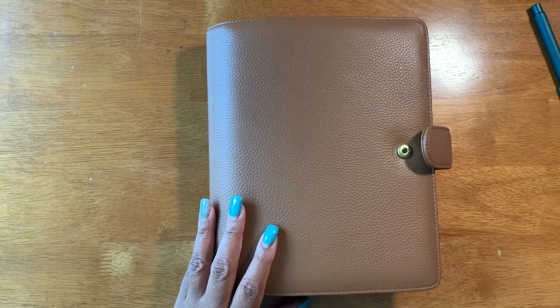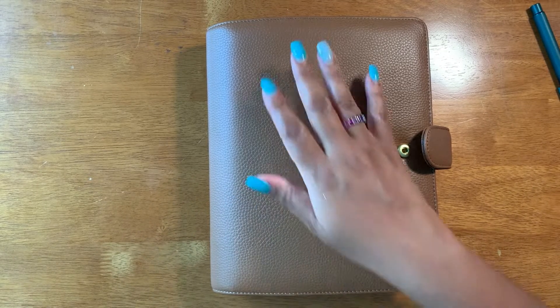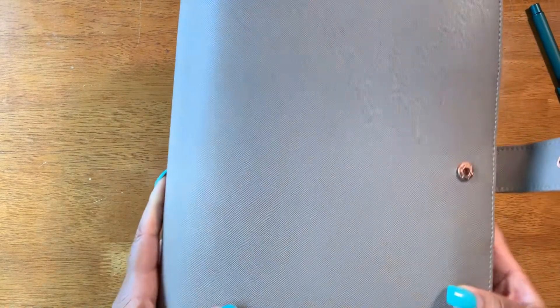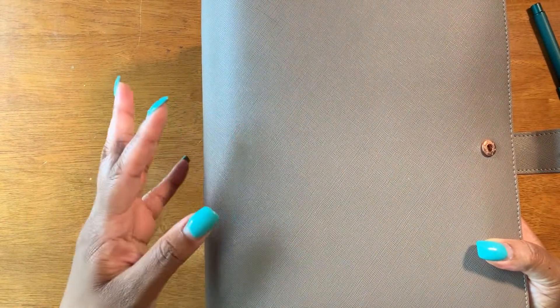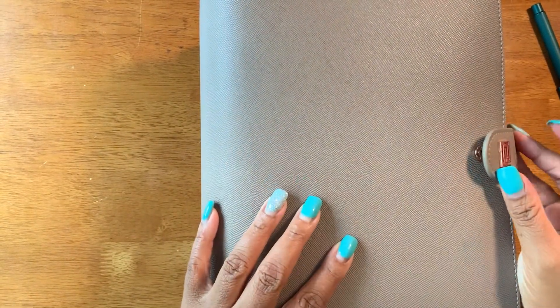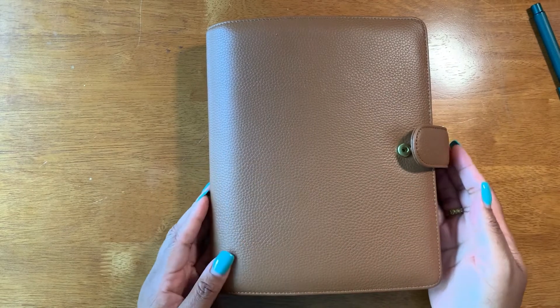For my work planner I use a Happy Planner, which is just over here. I use the Happy Planner Classic size, and you can see how much larger this is — that's the size I use for work. The cover I use is the Nautique in the stone gray color. I absolutely love it; it's got rose gold accents, it's so pretty. I'll do a plan with me in that one later as a separate video.